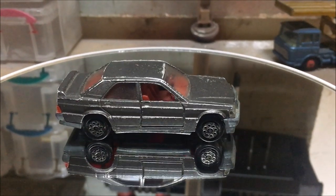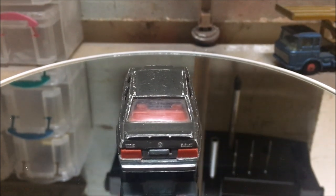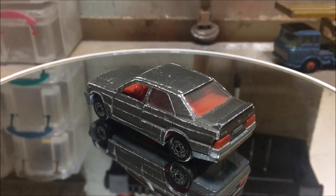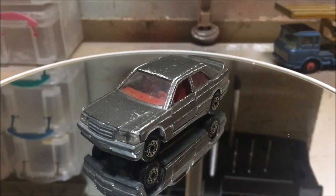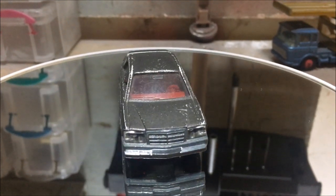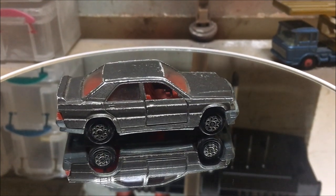Well hello guys, my name is Nick from Nick's Toy Garage and today I'm here with this Madruat Mercedes 190E 2.3 litre 16 valve. This is one of my 6.5 million dream cars, but it's pretty high up there. Top 100,000, definitely.